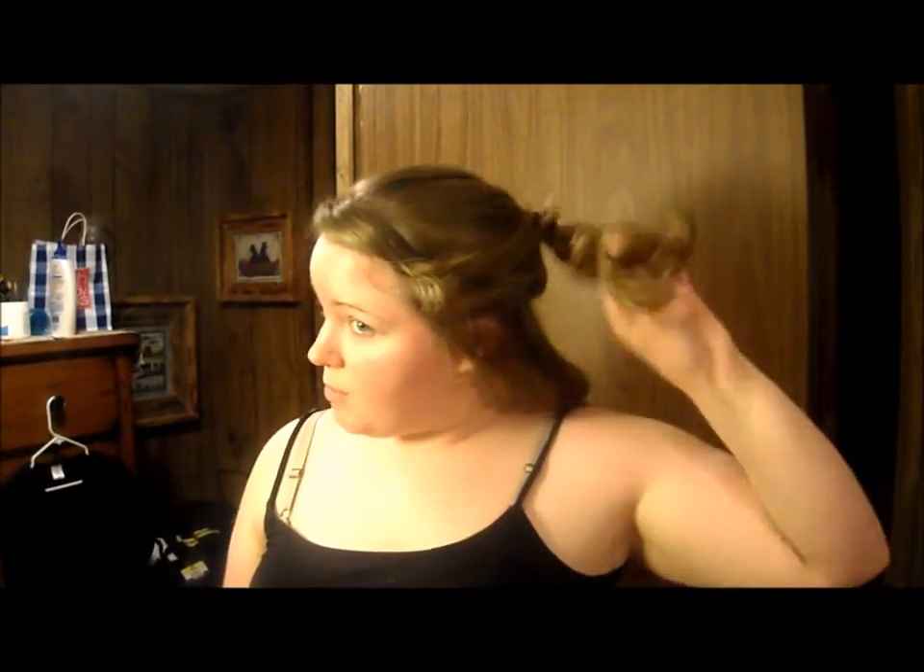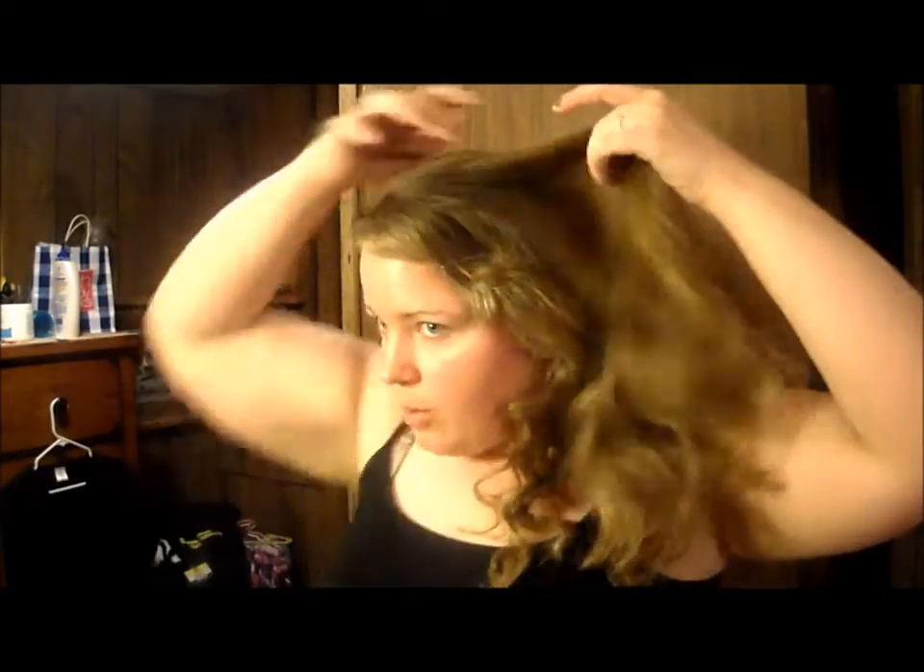I am just taking my hair down — ouch, kinda hurt — and just going section by section, just pulling back little bits and pieces, letting a little bit go as I go along.